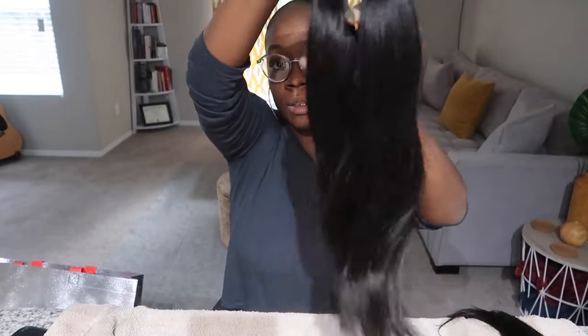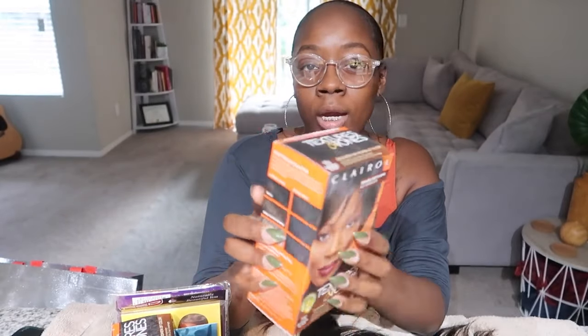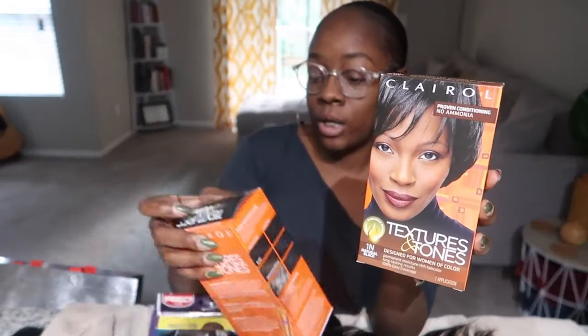I have water on the stove boiling right now because I'm going to dip all three bundles in the water with the dye. I only got two boxes of dye, so hopefully that's enough. So I have two 16-inch bundles and a 14-inch laid out here.